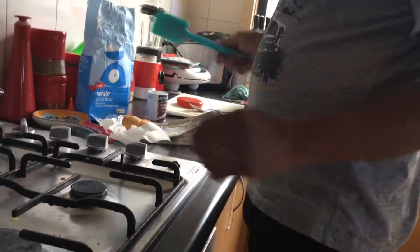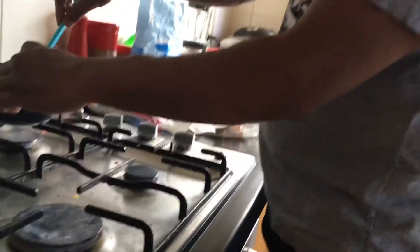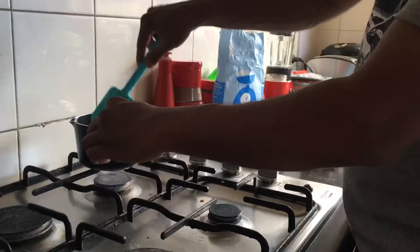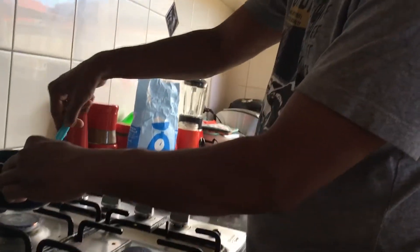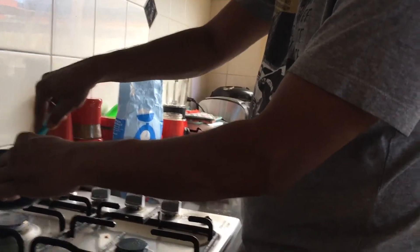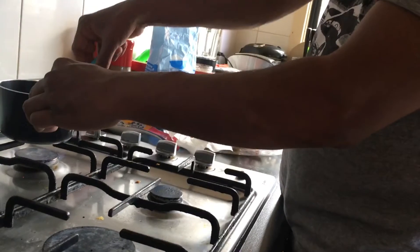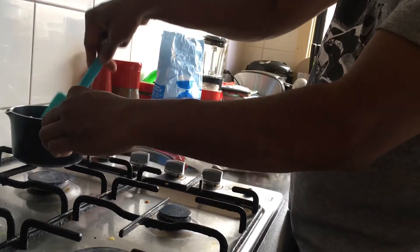Then mix it together. Pour in the boiling water, and we're gonna wait till it comes like a dough. Mix all the ingredients together until they form the dough.